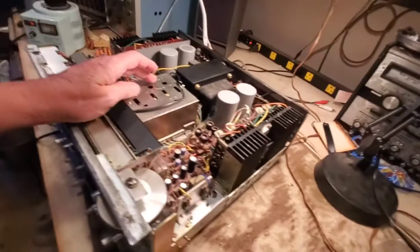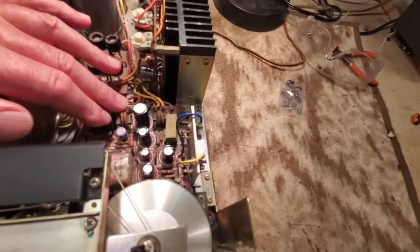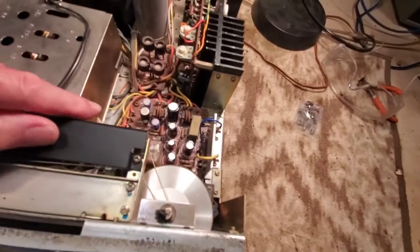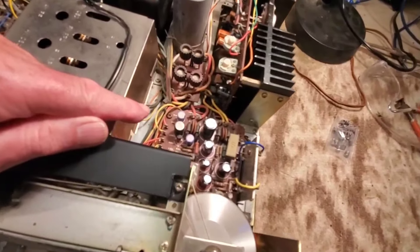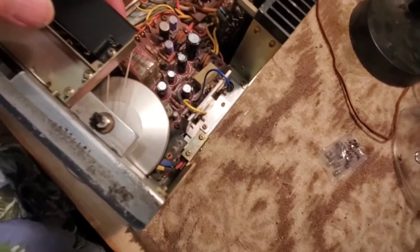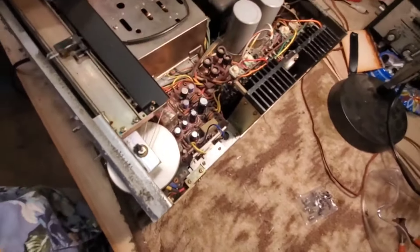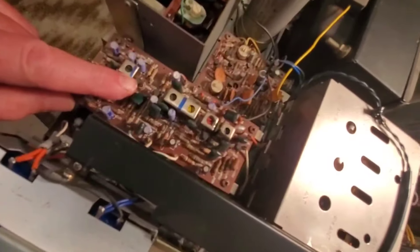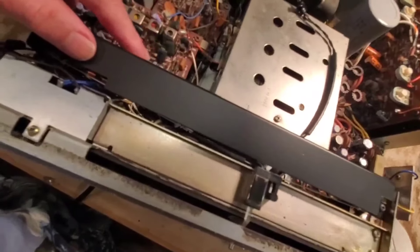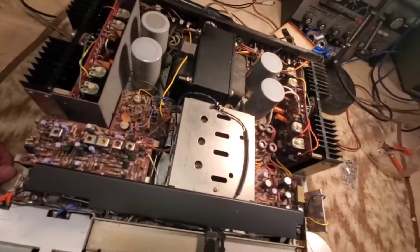Then I set about recapping the power board down here, which I did — no major issues. It took a little while, but you want to take your time. Marantz builds units designed for technicians, unlike a lot of vintage audio companies. They wanted to make sure that if there was a problem, you just pick up the whole board, unscrew it, unsolder the connections, put a new board in and re-solder it, and you're good. They didn't want technicians fiddling around guessing whether it's a transistor, an IF coil, a capacitor, or a zener diode — just pull the whole board.